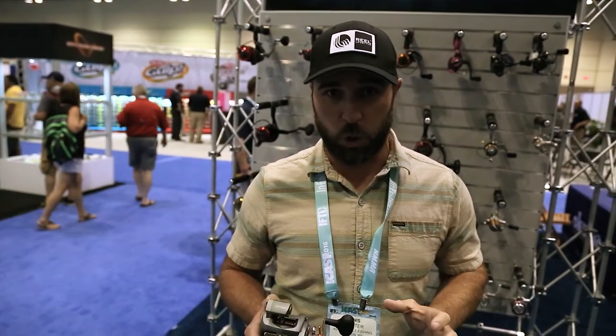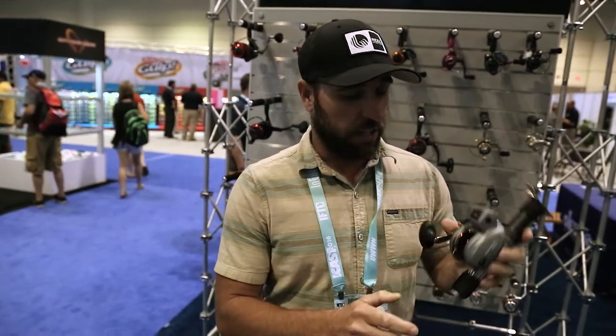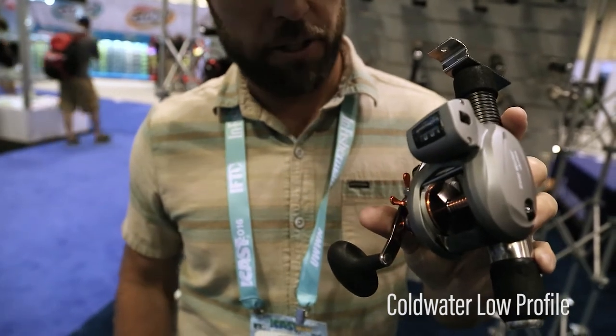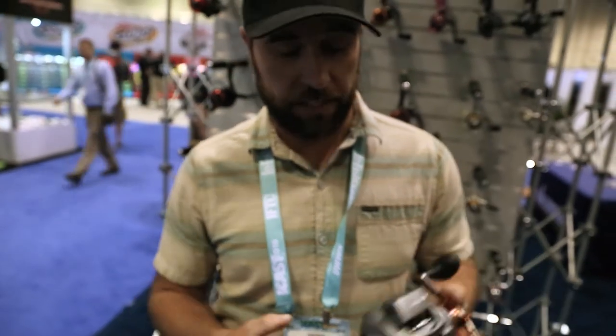Well, I started this year and I'm glad I did. If anybody's out there doing the trolling thing, check out the new Cold Water Low Profile right here — the line counter system. What you can do is replicate and duplicate. You know exactly how far you are behind the boat, how deep you are — however you want to use it. The most important thing is that you can go right back to where you were when you caught that fish.